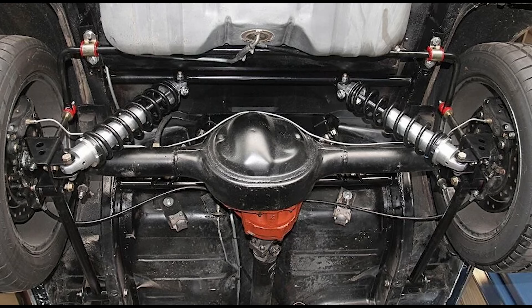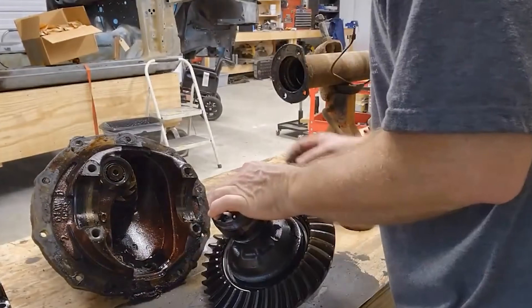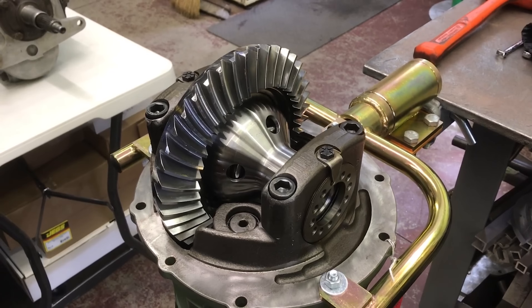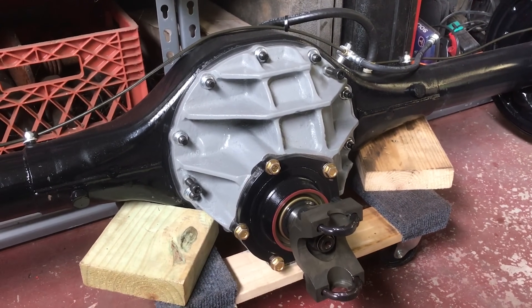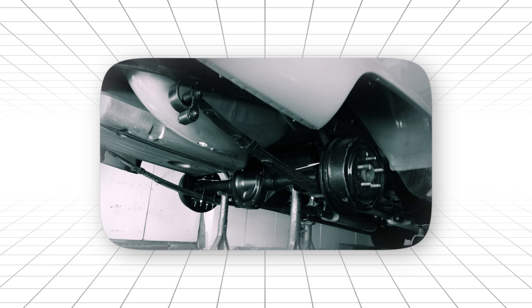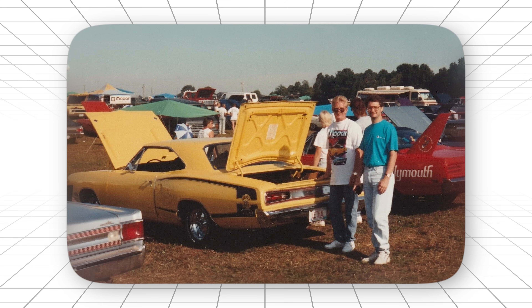But it wasn't just the convenience. This thing was built like a nuclear bunker. The ring gear was massive. The pinion support was over-engineered. The housing was thick enough to stop bullets — you could literally weld reinforcement tabs directly to the case without worrying about cracking it. Within ten years, everyone was using them. Chevy guys were embarrassed to admit it, but they were ripping out their factory rears and welding in housings. Mopar guys were doing the same thing. Even import racers eventually discovered what American hot rodders had known for decades.